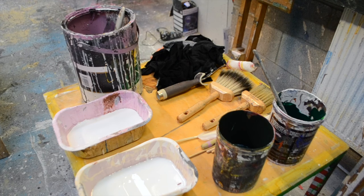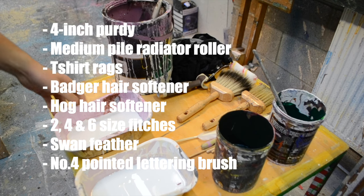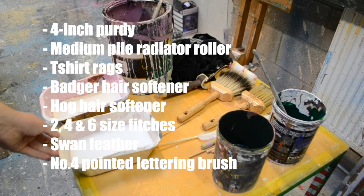On the table beside my board I've set out my brushes. I've got a 4-inch Purdy for base coating, a radiator roller or sausage roller with a medium power sleeve, a bunch of t-shirt rags, a badger hair softener and a hog hair softener, some fitches of various sizes, a swan feather, and a pointed lettering brush.